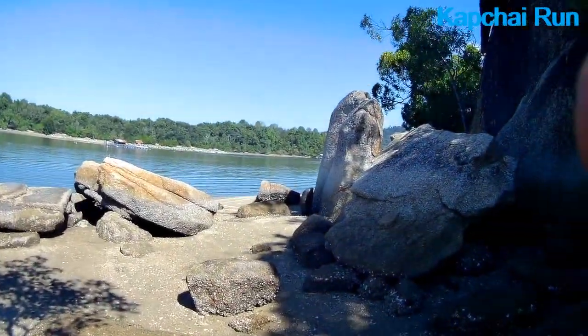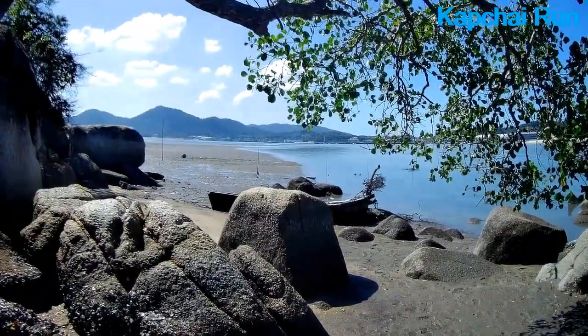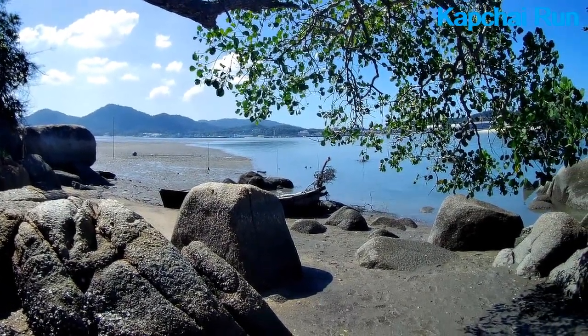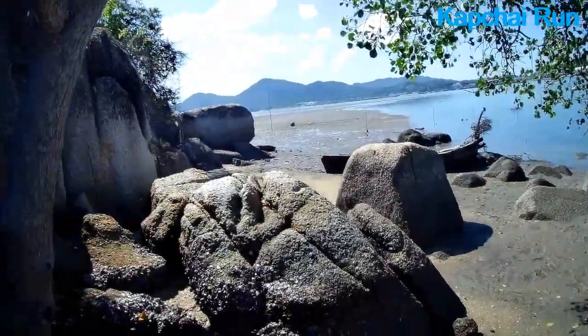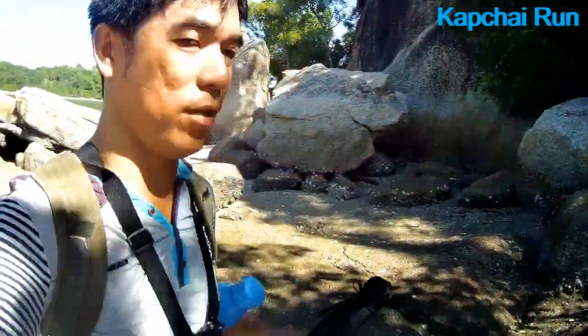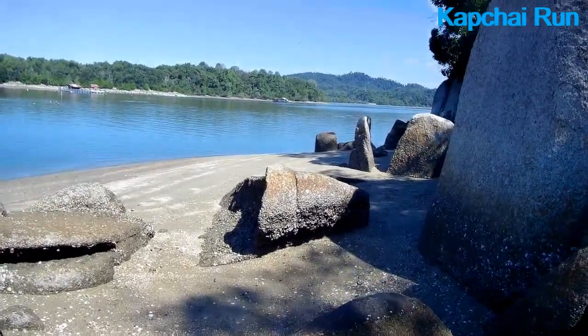That's the river coming out to the sea over there, and that is the royal navy base at the far end. Alright, we're gonna do some fishing over here, chill out. Let's put up all the stuff and start fishing. Wow, this is beautiful.